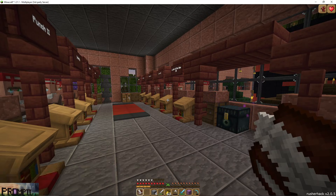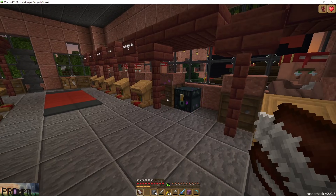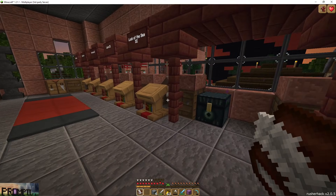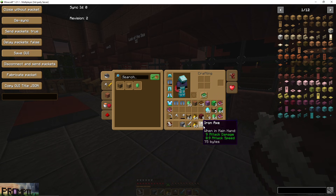I want to make a quick, short and simple one on the new book dupe. Essentially, you have your inventory and the item you want to dupe — probably have it in your hotbar. That's best, just put it in your hotbar. We'll pick something here to dupe — we'll dupe this elytra.